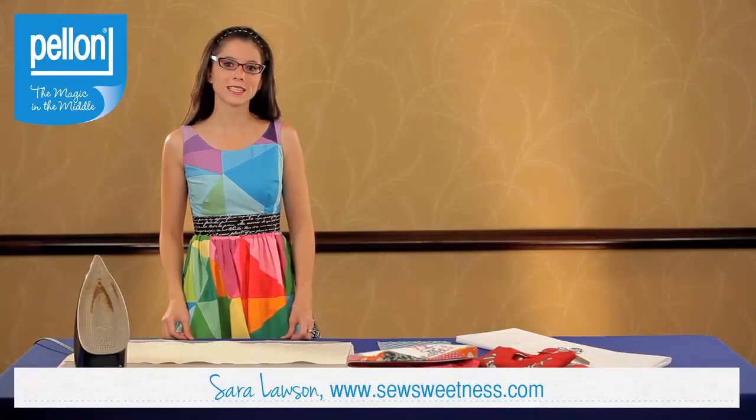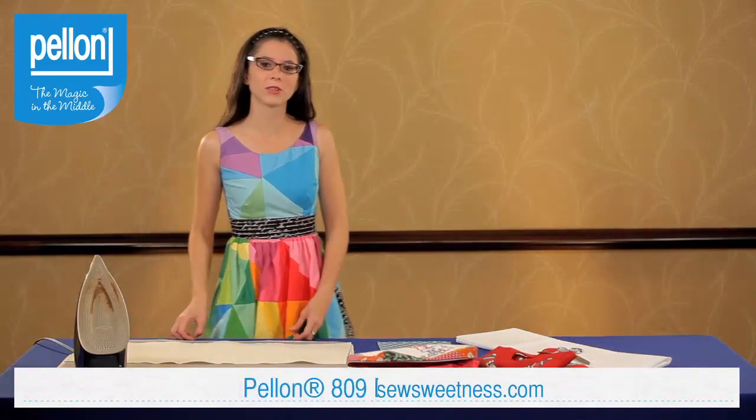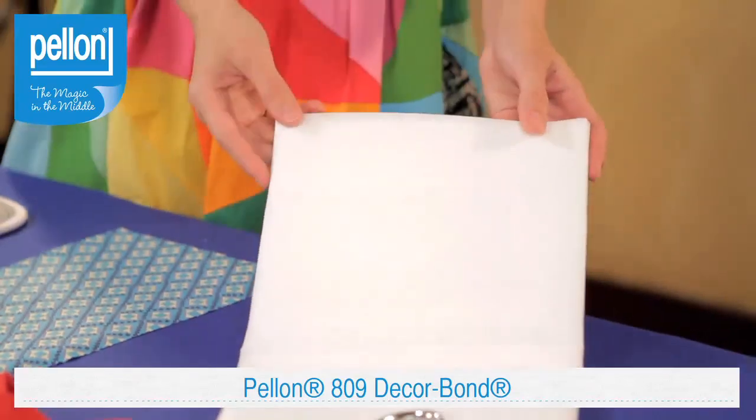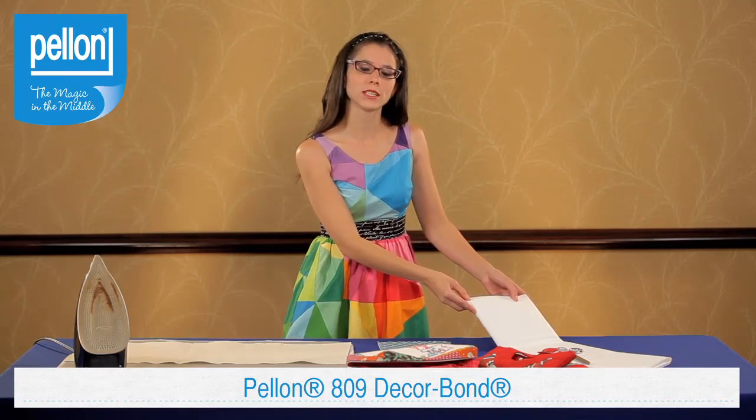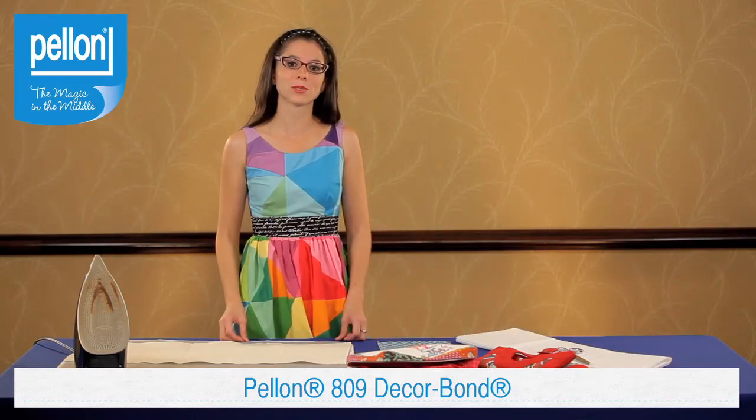Hi, I'm Sarah Lawson and I'm a project designer for Pellon Projects. I'm also a pattern designer and I blog at SewSweetness.com. Today I'm really excited to introduce you to Pellon's 809 Decor Bond. Decor Bond is a fusible interfacing that adds sturdiness and stability to your projects. I especially like to use it in bags for bag bottoms or handles.